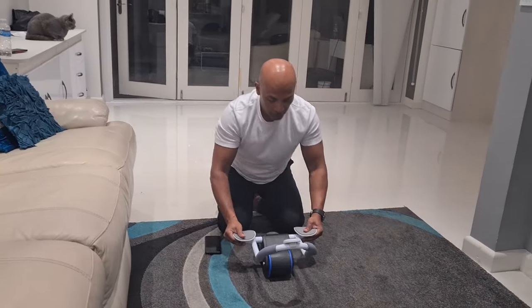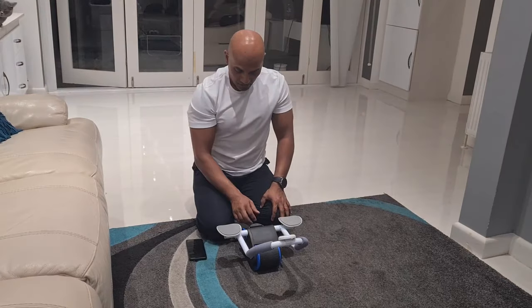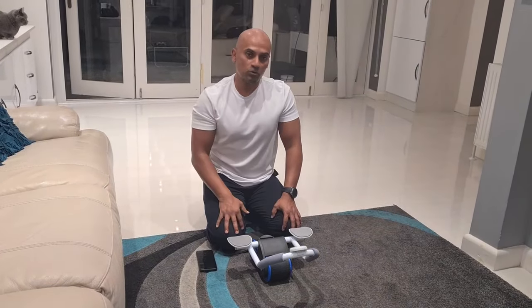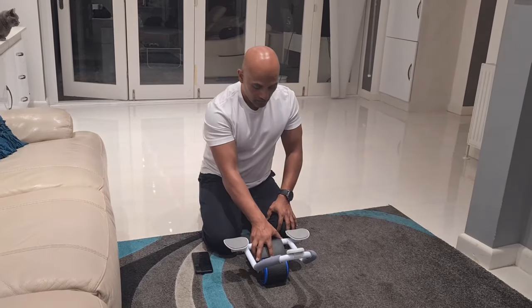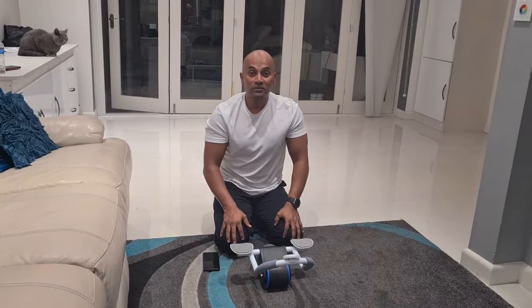I've had this for a few weeks now and I've been using it — it's a great machine. I definitely recommend it if you want to work your abs or even strengthen your core muscles. So I definitely recommend it — go get yourself one. Thank you.